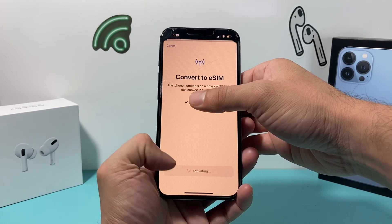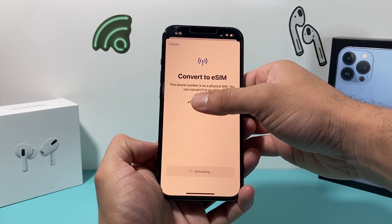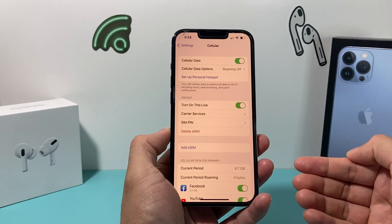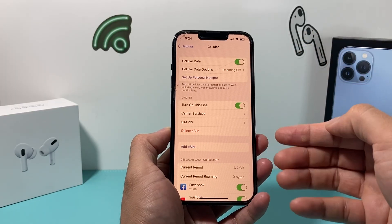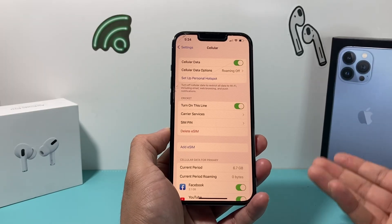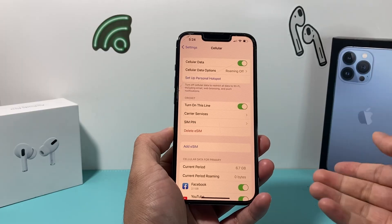Once you do that, as you can see, it starts activating. The process has begun and it should be really quick. You have now successfully converted to an eSIM from a physical SIM card. Your menu should now show 'Delete eSIM' instead of 'Convert,' which confirms your physical SIM has been converted to an eSIM.